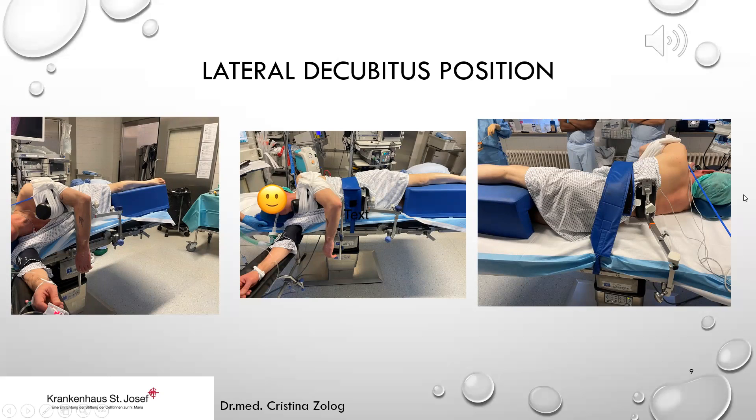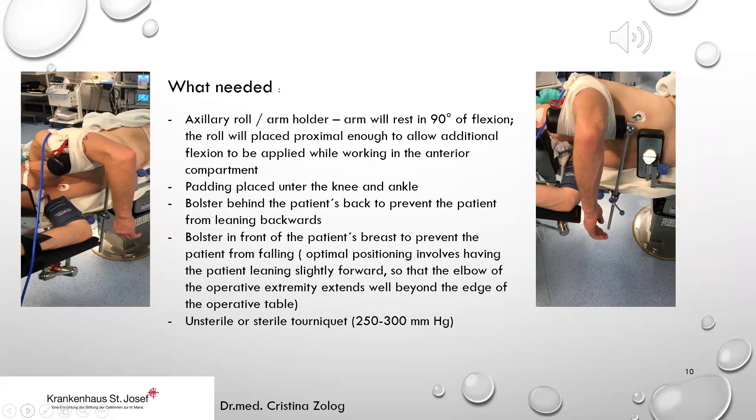For the lateral decubitus position, we need an axillary pad or arm holder, a padding pillow placed under the knee and ankle, a bolster behind the patient's back to prevent leaning backwards, and a bolster in front of the pubic symphysis to prevent falling. The patient should lean slightly forward so the operative elbow extends well beyond the edge of the table. The arm rests at 90 degrees of flexion on the axillary roll, placed proximally enough to allow additional flexion when working in the anterior compartment. A non-sterile or sterile tourniquet is pumped to 250 mmHg.